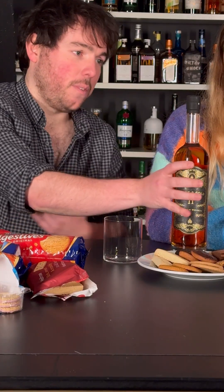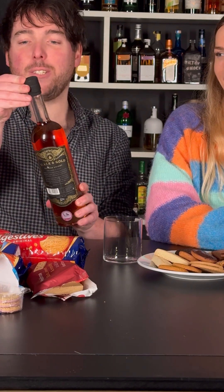Everything you find in the supermarkets. In short, welcome to Biscuits and Bourbon! Let's do some whiskey.